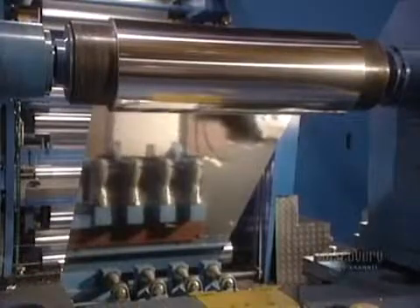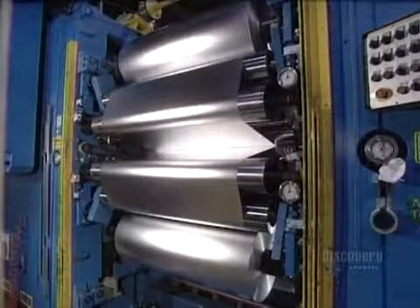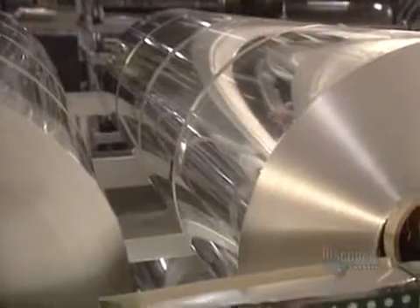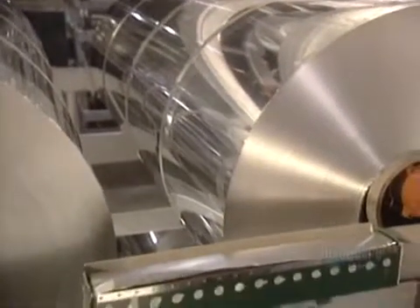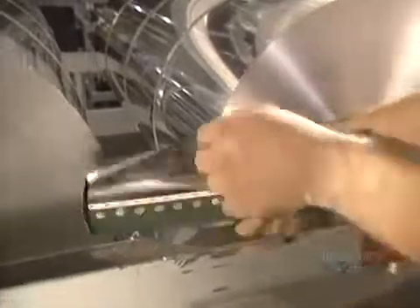Since the edges of the foil sheet are lightly damaged and crinkled, a knife removes a 1 centimeter thin strip. Finally, the roll is cut to the desired width, and one huge ingot has produced foil measuring 12.7 kilometers in length.